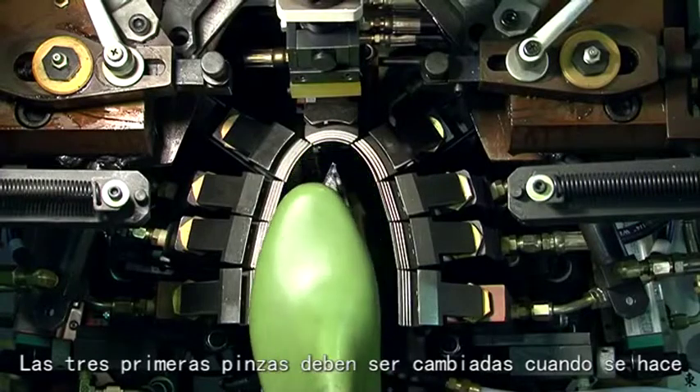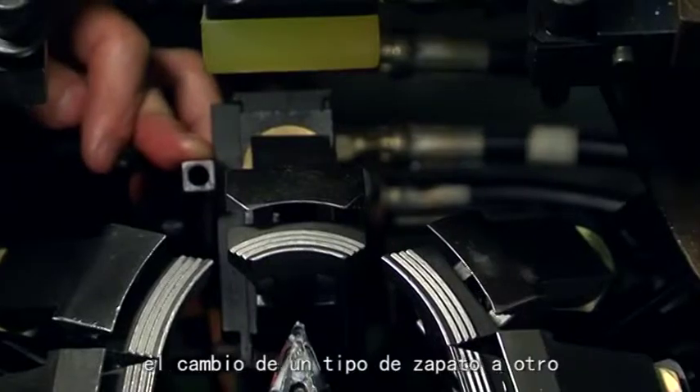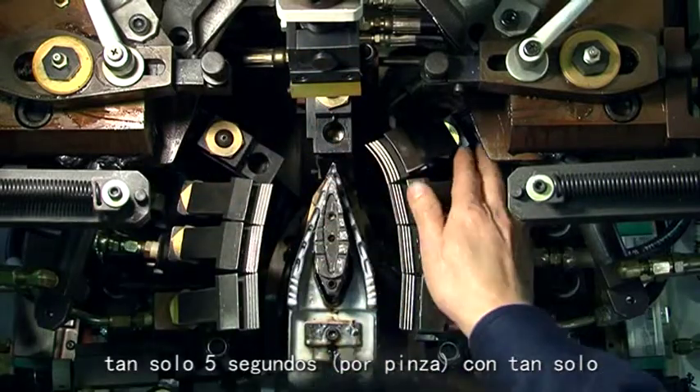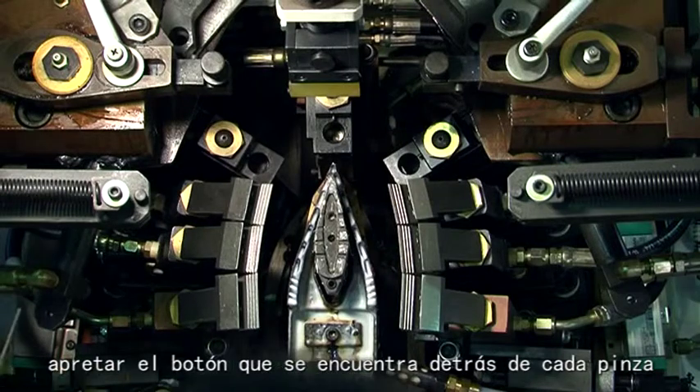The first three pincers must be changed when changing different shoe types. Simply press the button behind the pincers to quickly disassemble. Each pincer takes only 5 seconds, which is very helpful for quick changeover between different shoe types.